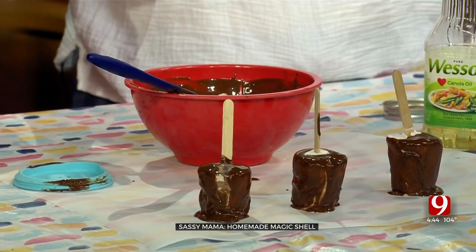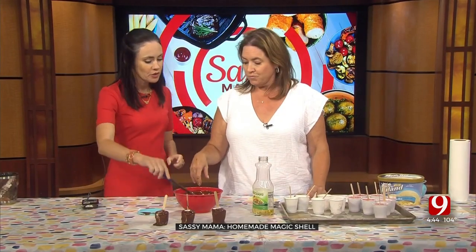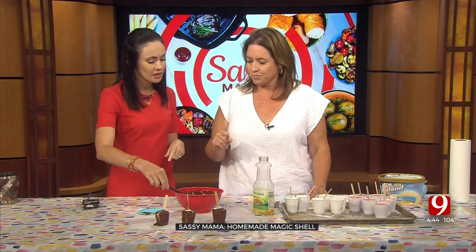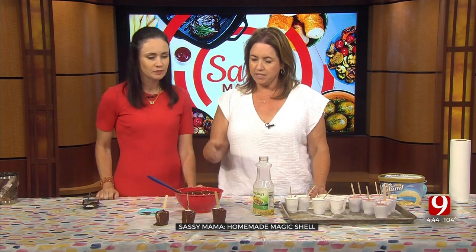You learned how to make your own magic shell — it's so simple to make. I just keep it in a mason jar in the fridge and it's ready to go. That way if you don't use it all, just save it, put it in a mason jar. Reheat it — just melt it just enough, not too hot. Stir it about every 30 seconds and boom.